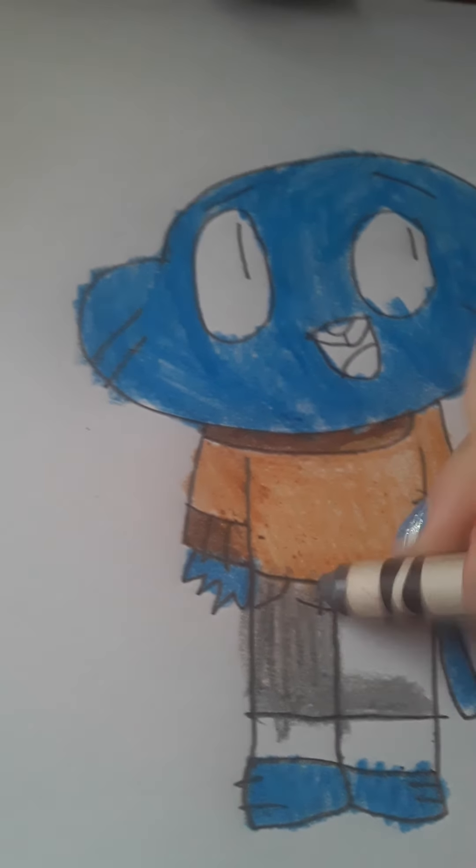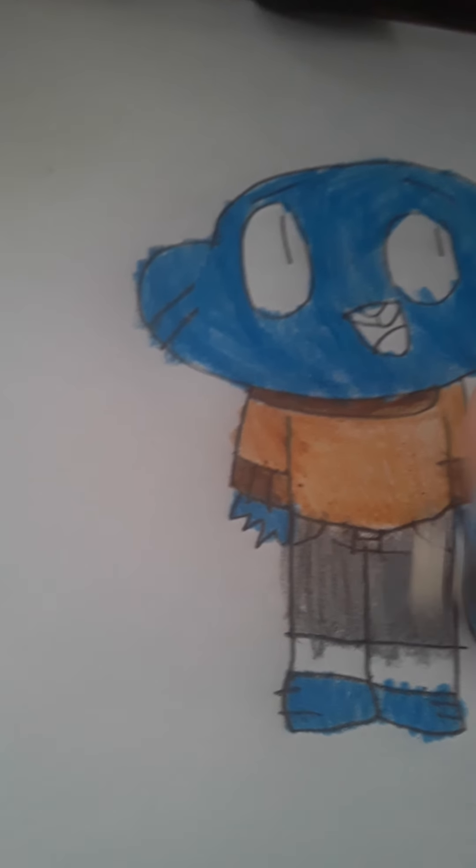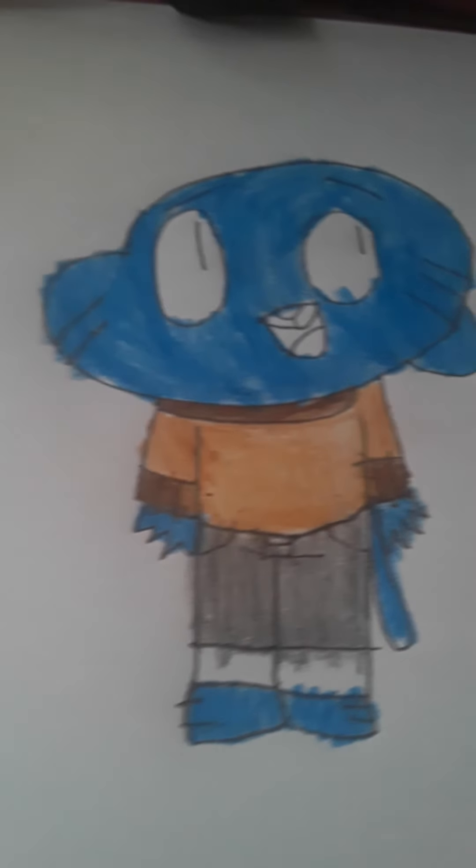And then the next thing you want to do is get the gray, and then color it in like this.